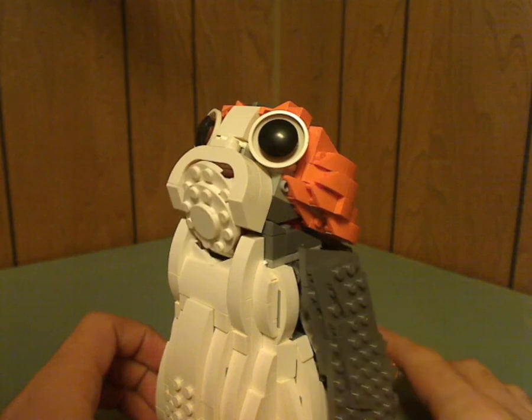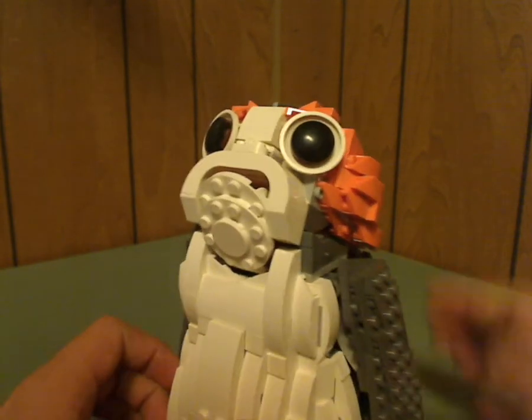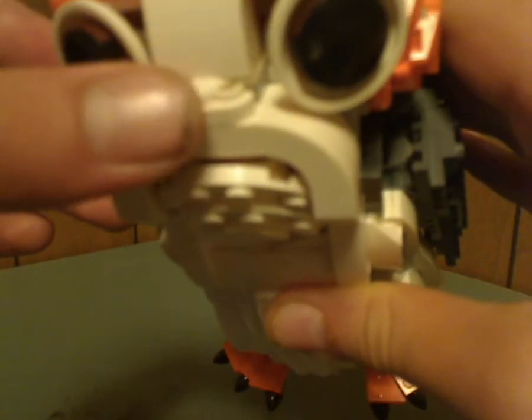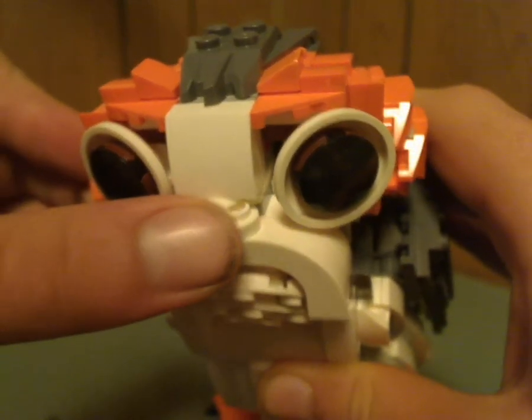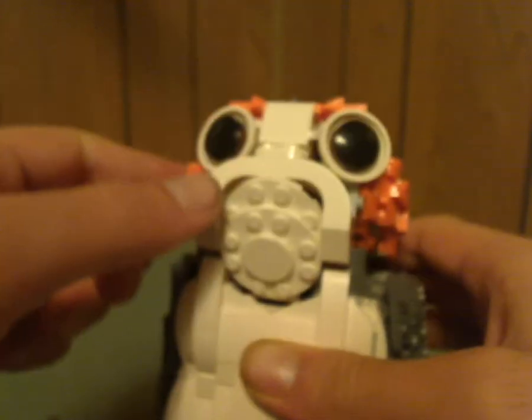If you wonder how the mechanism works, well, if you get it, then you'll really have to find out. Some good uses of pieces include a rounded one-by-two piece along with an Exo-Force knight's shield piece. Done quite well.